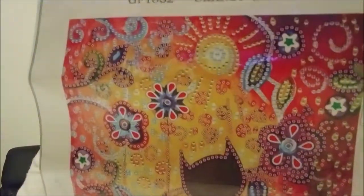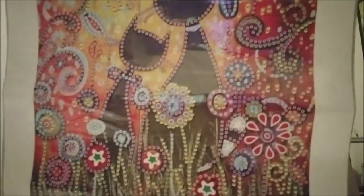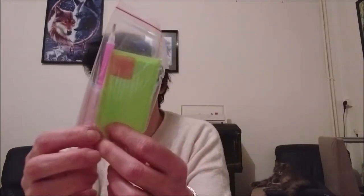Je vous montre un peu plus près. Donc là, c'est un 20x30. Et, donc, ici, j'ai toutes les perles. Comme d'habitude, j'ai le kit avec le stylet, le petit plateau, le petit carré de glu rose. Et il y a des petits sachets zippés en plus pour ranger les perles qui resteront à la fin du kit.